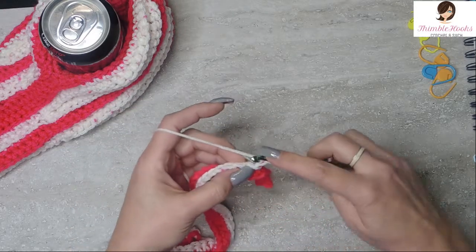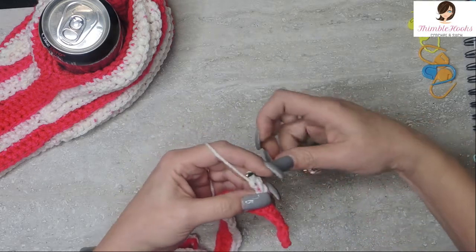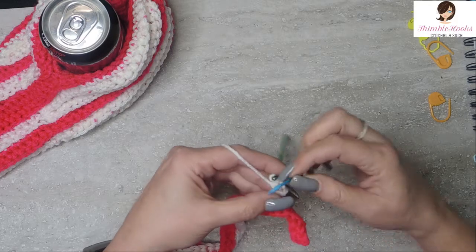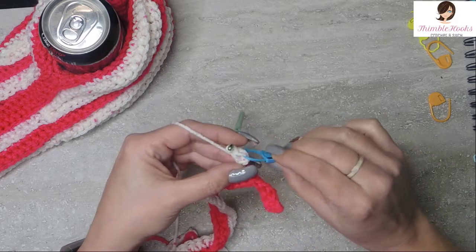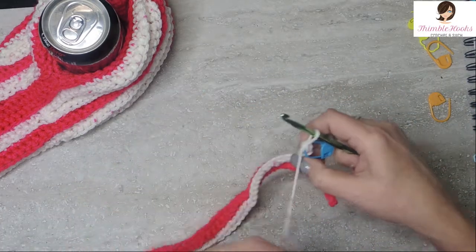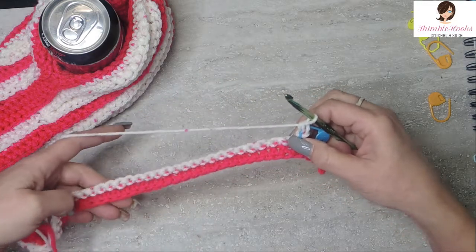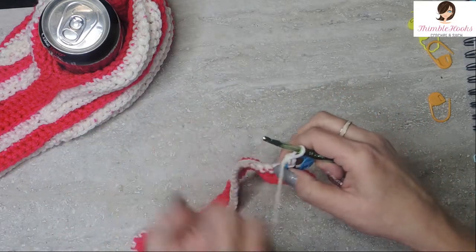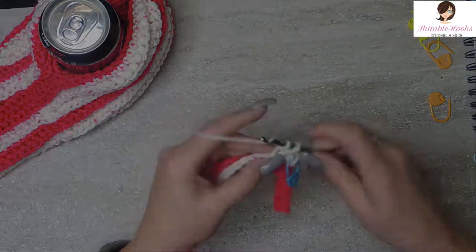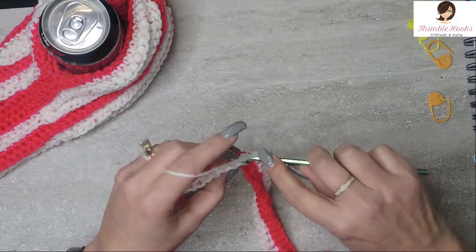Turn our work. Do not chain. Single crochet in that back loop in that very first stitch. Now we want to mark this stitch. Since we're not chaining, it has a tendency to hide a little bit, so marking it means we'll be able to grab that stitch very easily. Just save yourself the struggle - get out your stitch markers. I am very pro stitch marker because I like to save time. Now we've got our first one here. Now we want to work back down this direction - 25 back loop only single crochets. So there's our first one, we're going to do 25. 23, 24, and 25.